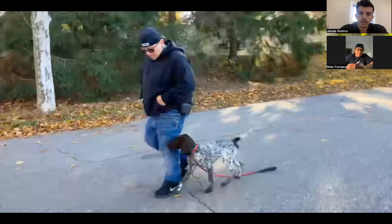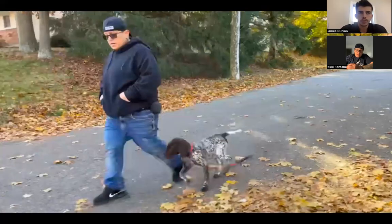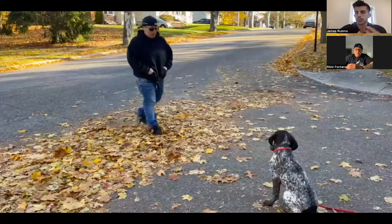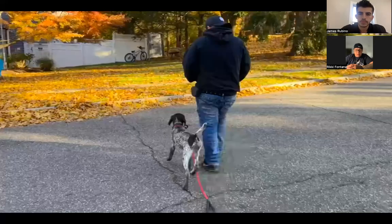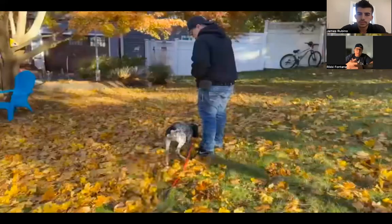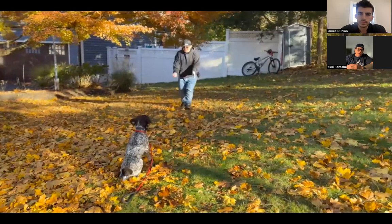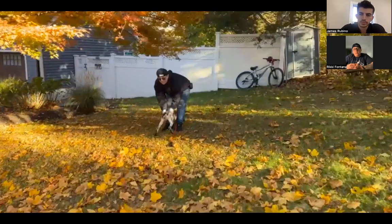As far as the recall and off-leash heel, is it something where right away you start with the off-leash heel, or do you start in a confined environment? What does that progression look like? I always start in a confined environment. I start within the perimeters of my home, which is a corner property gated in. Once I do that, then I start to veer outward into the neighborhood, and then I'll go into stores, parks, and things of that nature.